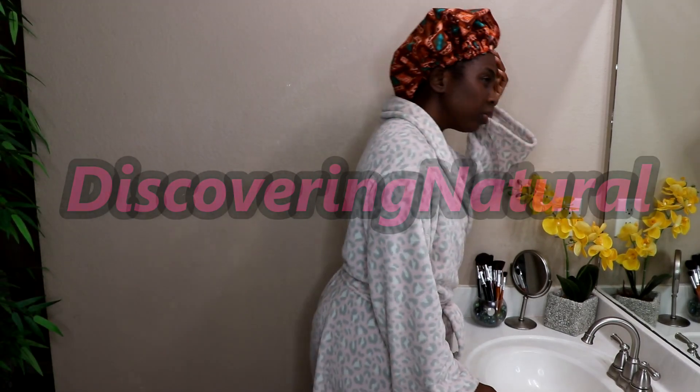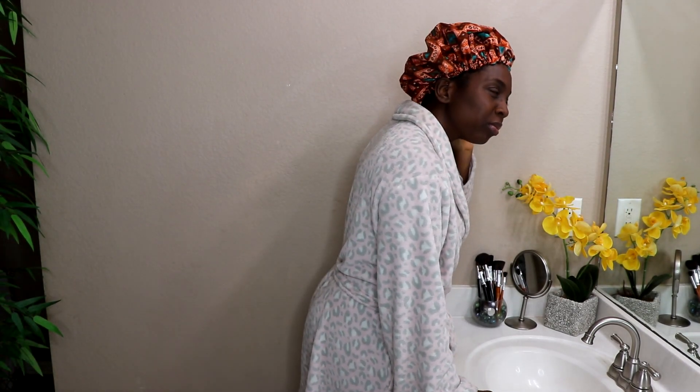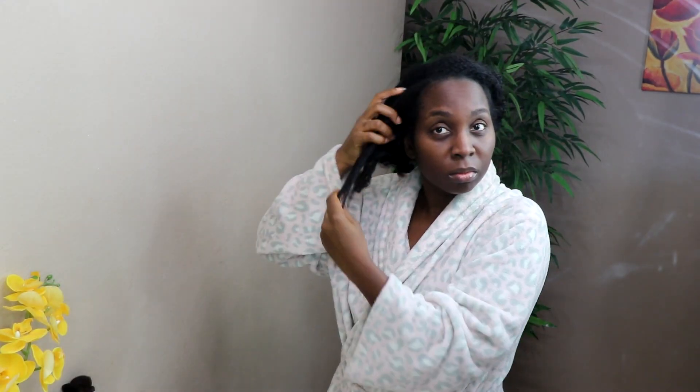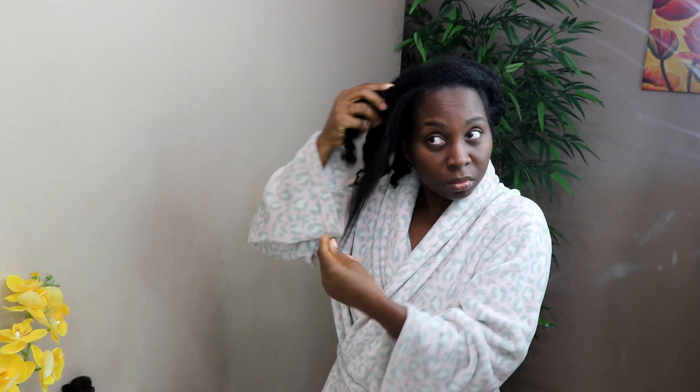Hi everyone, welcome to the channel and thank you for joining me on my wash day routine. My wash day usually starts early in the morning — I take off my bonnet to expose my hair. At this point my hair is kind of dry due to the weather and so much more, but I'm gonna fix it right now.